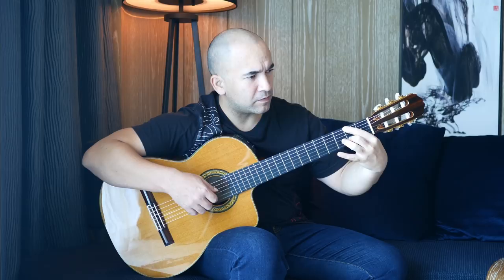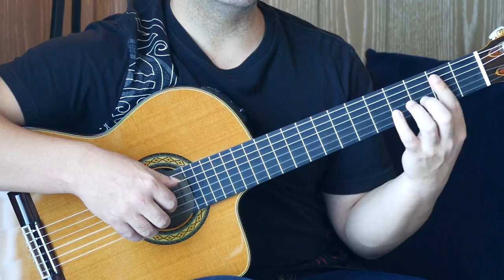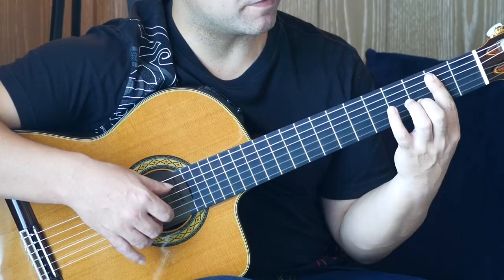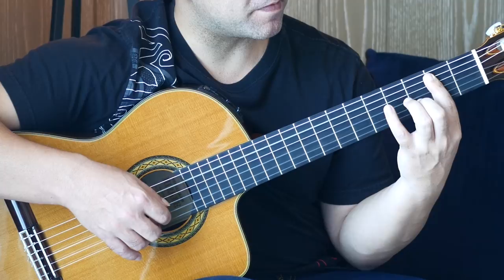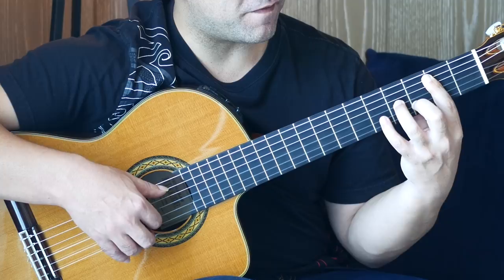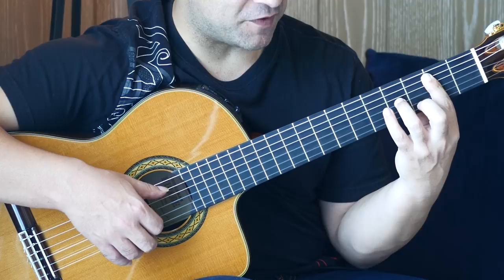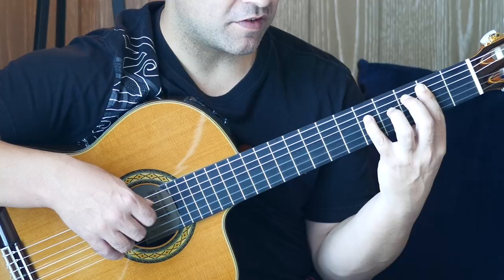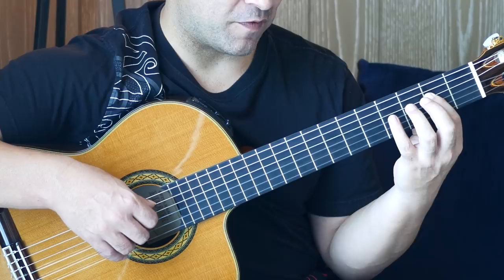We stay at the second fret barring. We're playing the second fret on the A string and pulling off from third to second on the B string. Then fourth fret on the G string, back to the third fret on the B string. Then a series of notes on the B string: second fret, third fret, fifth fret, second fret, third fret, pull-off to the second fret. Then to the G string: fourth fret, second fret, then open.